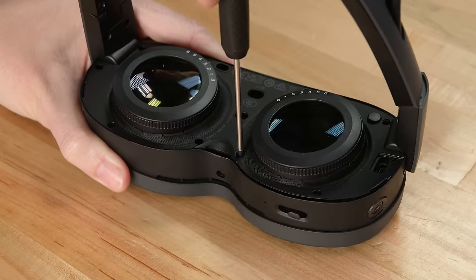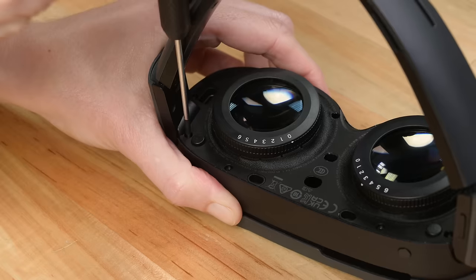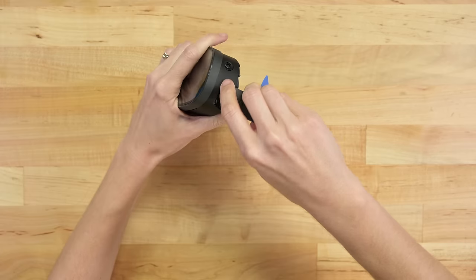And behold — screws! Vive specifically mentioned they picked screws over glue to increase repairability. We love to hear it, but I don't love the thick plastic covers on the arm screws. At least they're all the same standard torque size we've seen throughout. Here's an area where guides will come in handy.